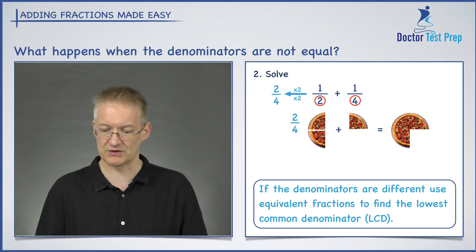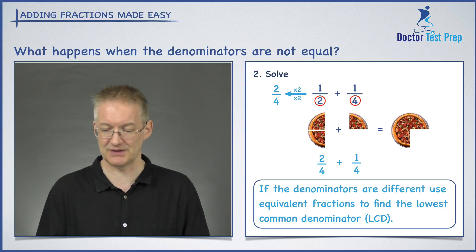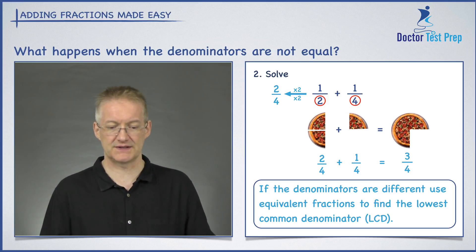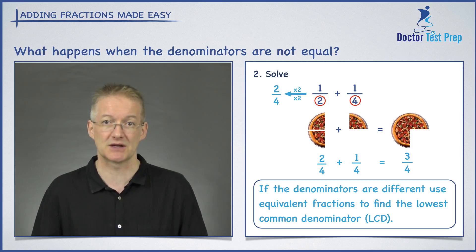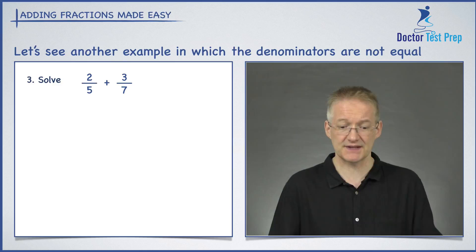Now both fractions have the same denominator: two over four plus one over four. Since the denominators are the same, I simply write that denominator down and add the two numerators together to get three over four. The key is to find the lowest common denominator and rewrite each fraction in terms of it.